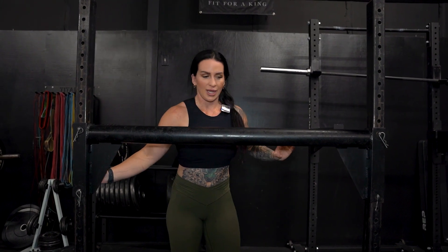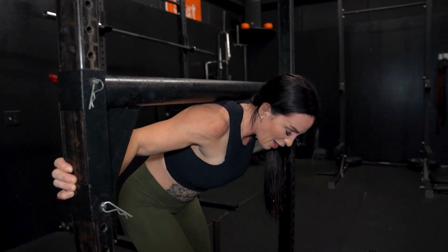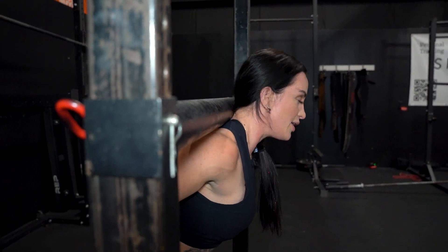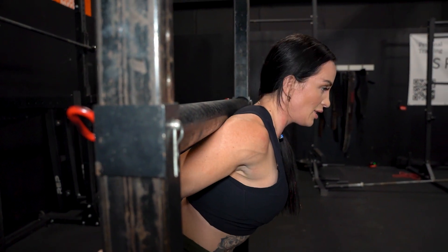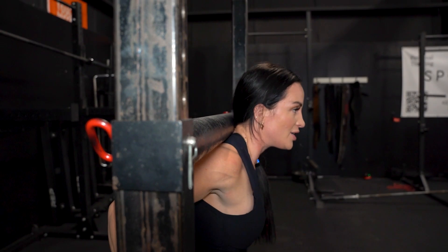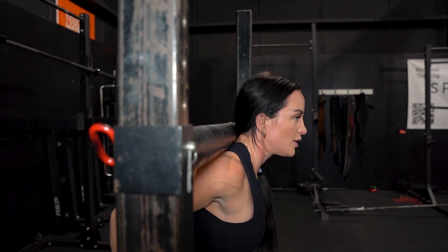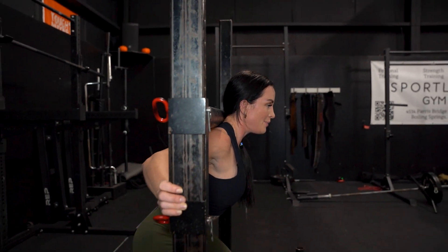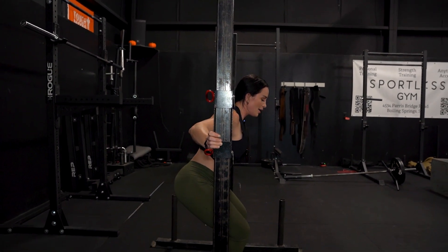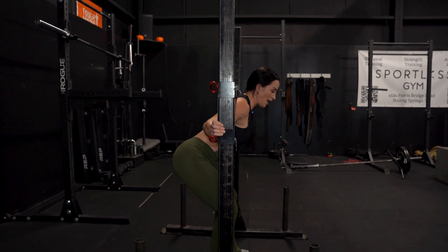Put your hands where you think they're going to be. You're going to come under — high on your traps, not low. From here, I'm pushing forward, creating a shelf, squeezing shoulders back. My hips are right, and the weight is over my hips. My stance is about my deadlift stance — that's how I'm going to be walking.